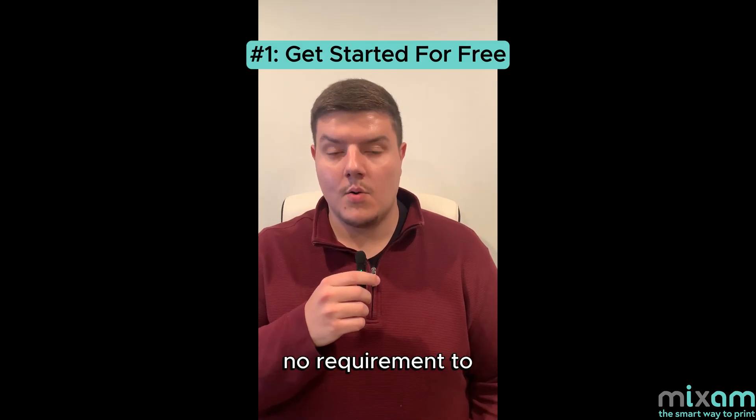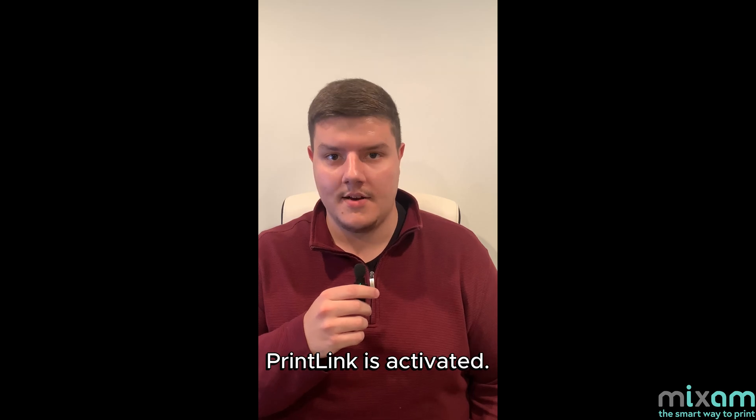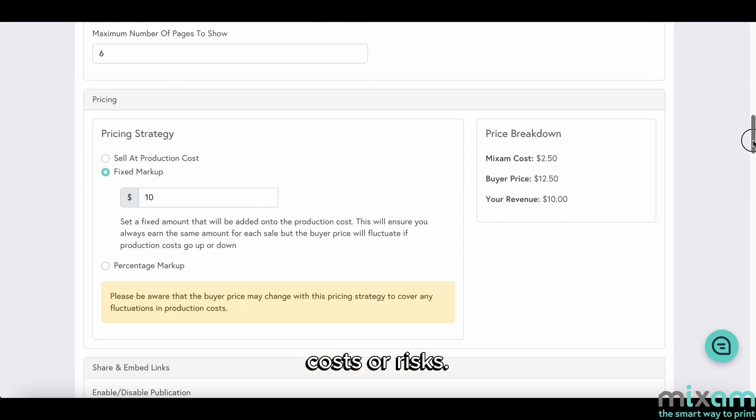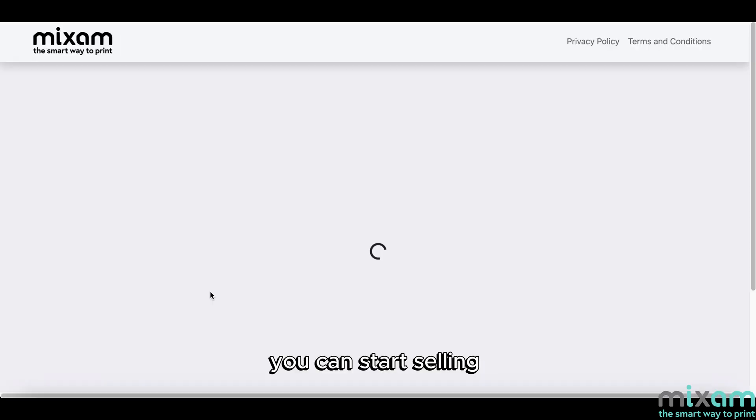The first new feature is there is now no requirement to purchase and print a physical copy of your book before your print link is activated. There are no upfront costs or risks. Once you've approved your publication, you can start selling your book straight away.